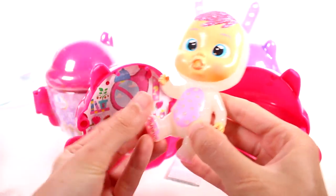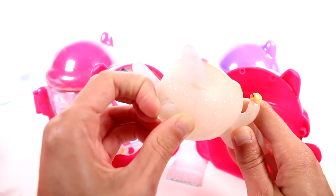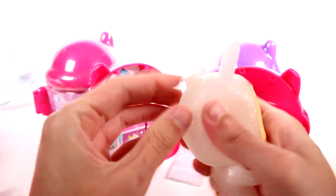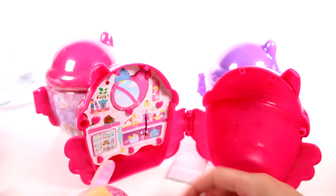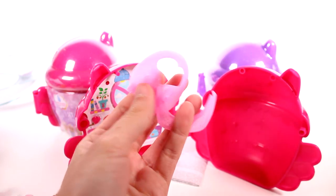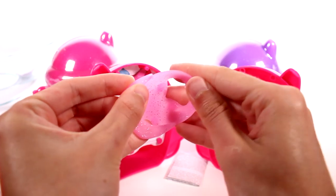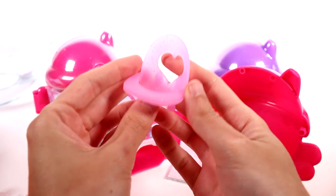Her arms and legs do move. And right here is where you would empty out the water from her head when you're trying to clean it and dry it. Let's get the rest of the stuff out. We have this silver blind bag — it looks so cool. And this is our little chair, like a little high chair. Let's get this connected — like that, that's pretty cool.